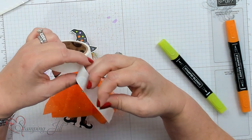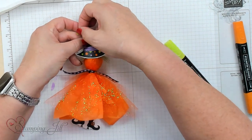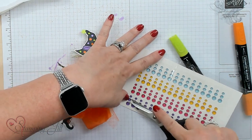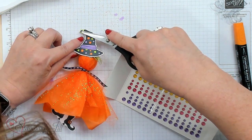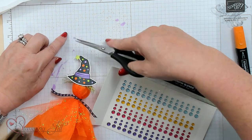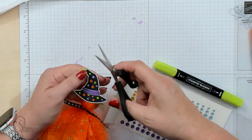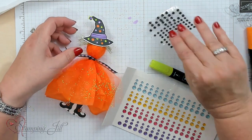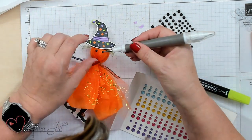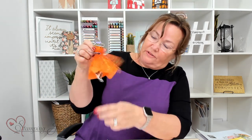I forgot the cute little star! I'll put that on top of the hat with a glue dot. I'm also adding a little accessory — this perfect purple really makes it pop. And this little witch has got to have some eyes, so I'm taking small round embellishments and placing them right on the witch's face. There we go — our little witch with moving feet and crazy hair is complete!